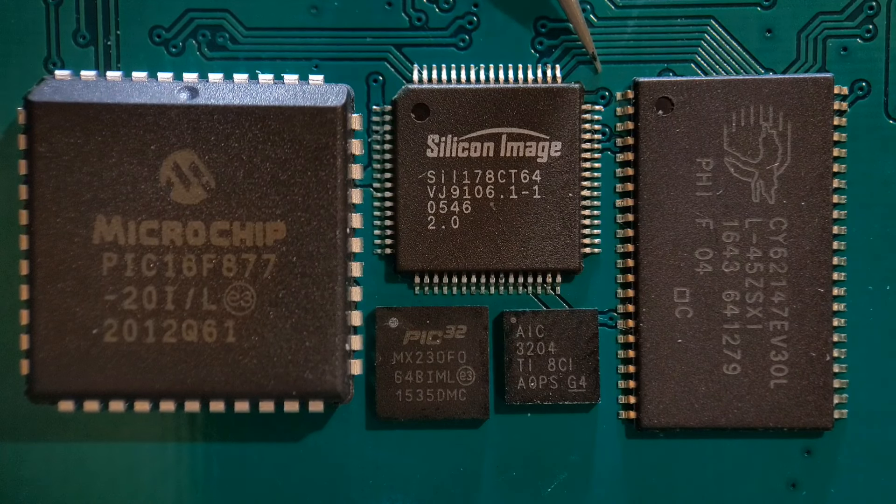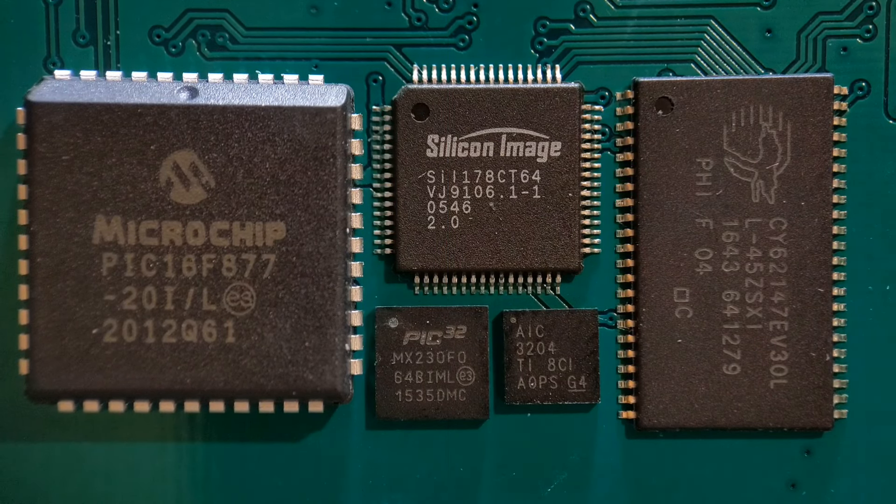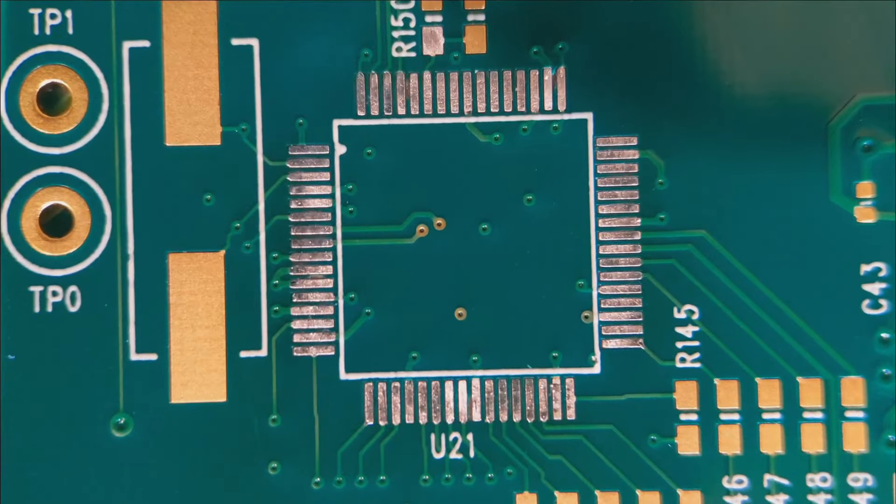These methods will cover basically all your IC needs apart from BGAs. I'm going to start with the Silicon Image part, then move on to the two-row large device on the right, then the QFNs, and finish up with the large PLCC on the left. Hopefully you enjoy the video and learn something along the way.